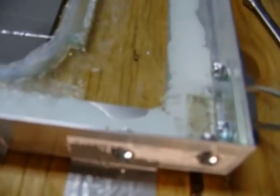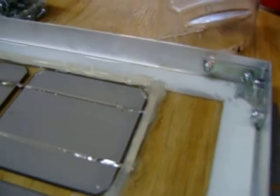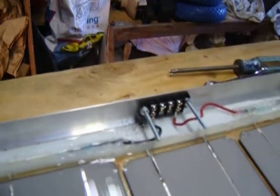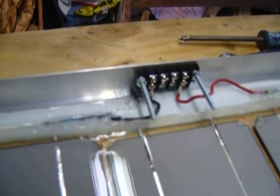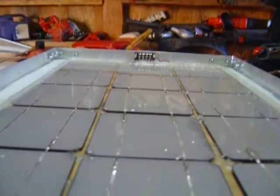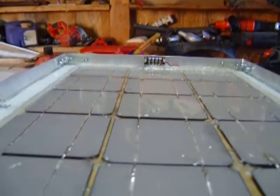Let me show you guys this. I got my brackets on and corner brackets, and I already did install the bus bar — just thought I'd show you guys that.